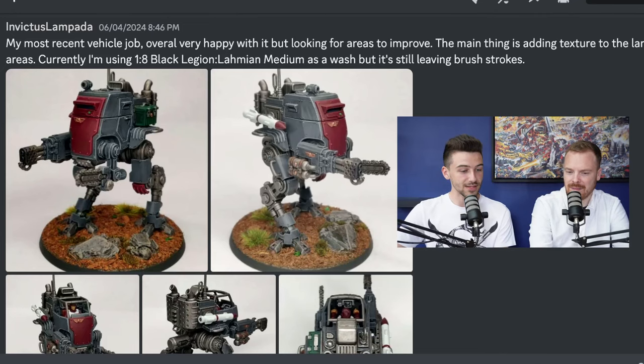Our first submission comes from Invictus Lamparda, who says: my most recent vehicle job, overall very happy with it, but looking for some areas to improve. The main thing is adding texture to the larger, flatter areas.